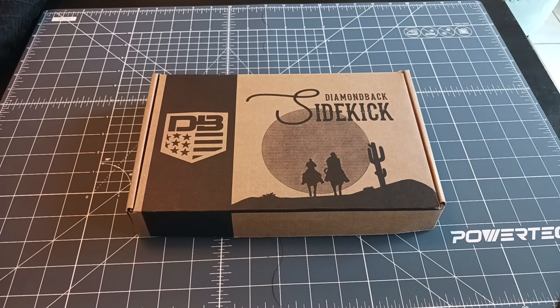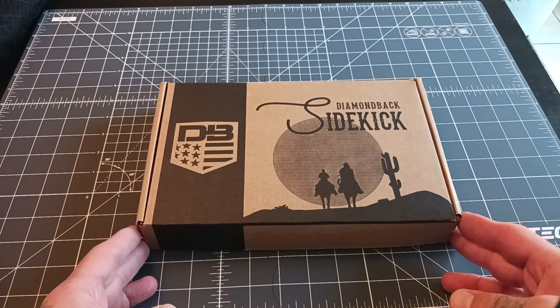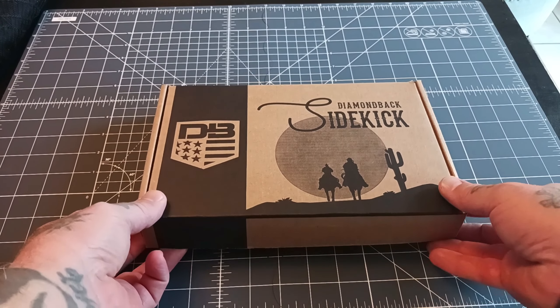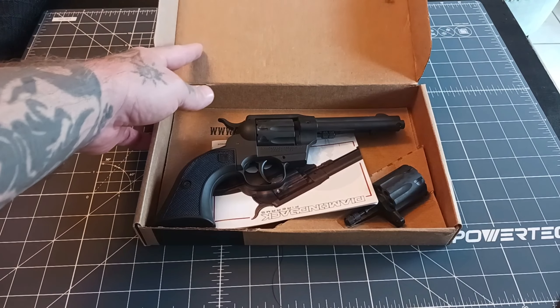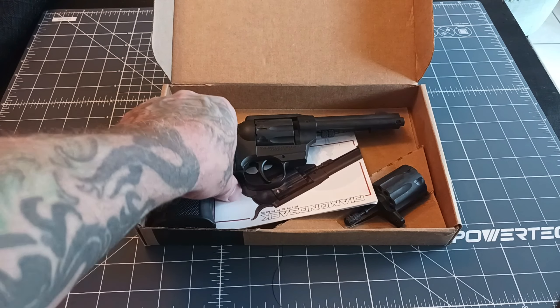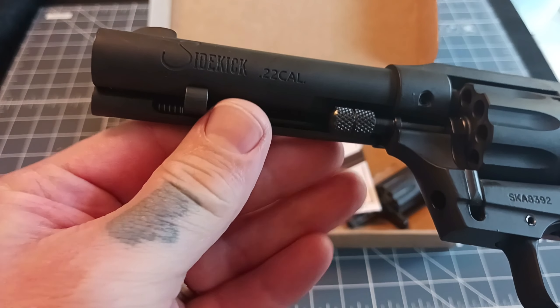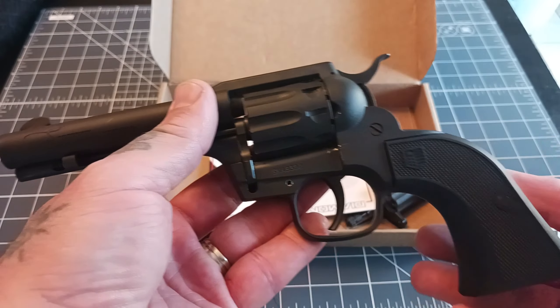Alrighty y'all, we're gonna be taking a look at something kind of cool today. I've been looking to pick one of these up for a little while after I discovered it existed. Apparently this has been out for about 11 months and I didn't know until a few months ago. I finally found one at a good deal and picked one up, so today we're gonna be doing a little unboxing and first shots and impressions on this Diamondback Sidekick revolver in 22 caliber.